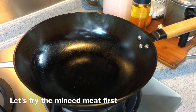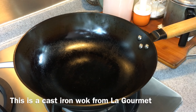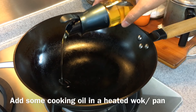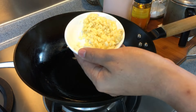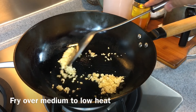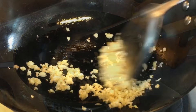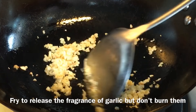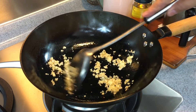Now we're going to fry the minced meat first. Heat up the pan — I'm using a La Gourmet cast iron wok. Add in some oil and swirl it around. Add in 4 cloves of chopped garlic and 8 grams of chopped ginger. Stir fry over medium to low heat. We don't want to burn them, we just want the fragrance out. You can smell how nice it smells.